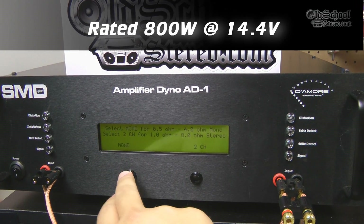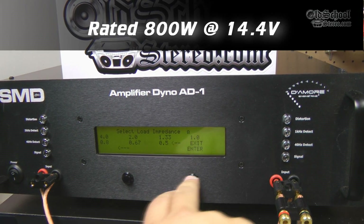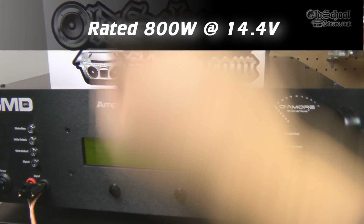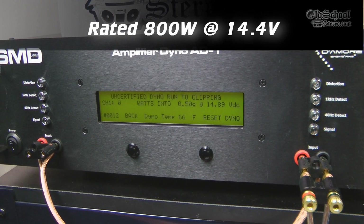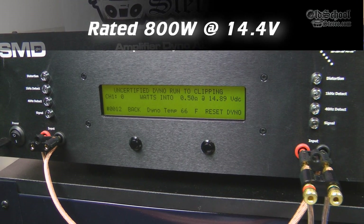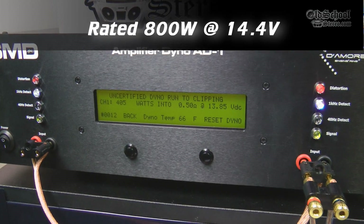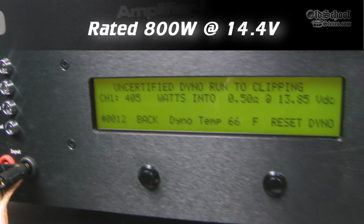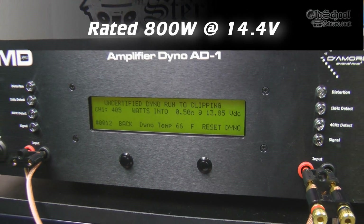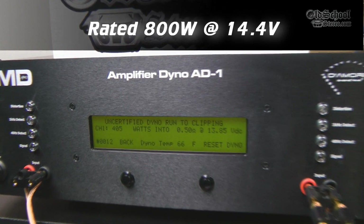Alright, just for comparison we'll do an uncertified run at half an ohm. Again we're running this at one kilohertz - much easier load on the amp than the 40 hertz. Let's see what the power output difference is. Okay, not very much - 405 watts at 13.85 volts. We got 400 watts at 40 hertz, so very close.